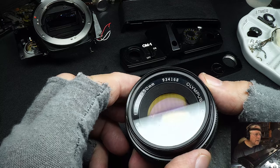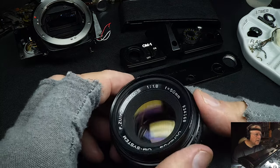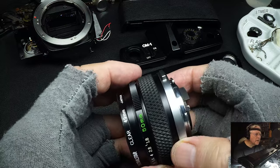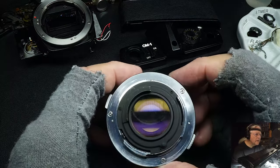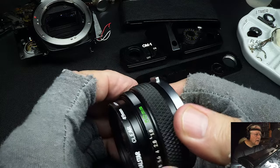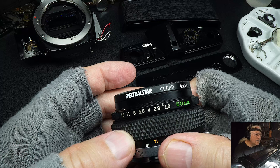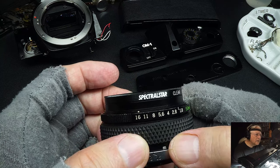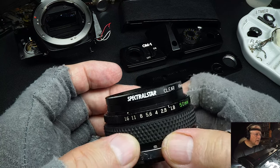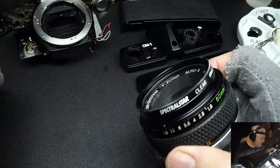This is a 50mm 1.8 — that's your standard lens that it came with. I had one of these. That filter there — never heard of that company. But that's enough about the lens.